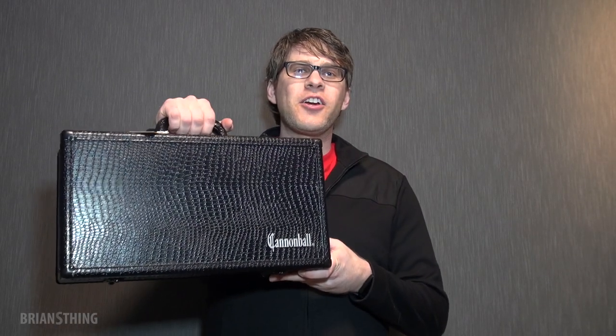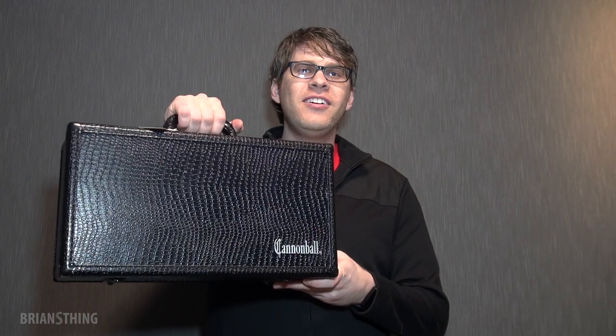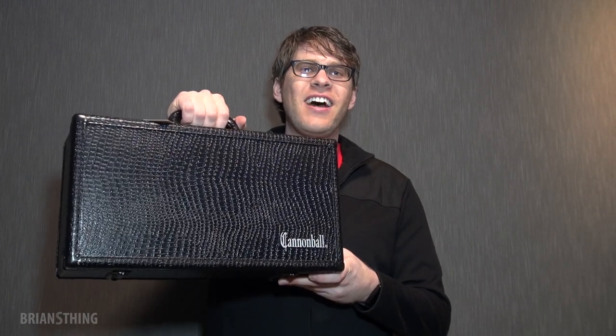Hey guys, welcome to Brian's Thing. I just got a new saxophone. It's a curved soprano by Cannonball. So let's open the box and see how it sounds.